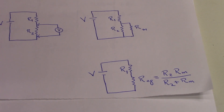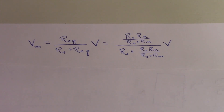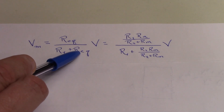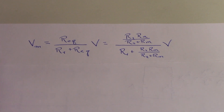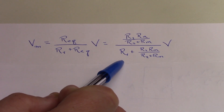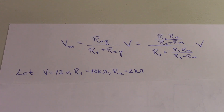Working out the math a bit more, you can show that the voltage the voltmeter will now read is equal to R equivalent over R1 plus R equivalent — the voltage divider circuit — times the applied voltage. That simplifies into an expression that is a little bit more complex. This expression becomes more informative if we look at specific values for R1, R2, voltage, and of course the resistance of the meter.